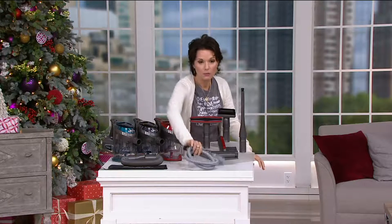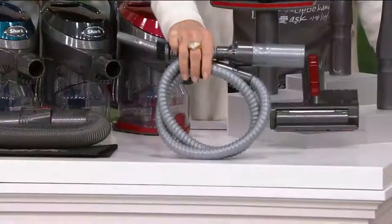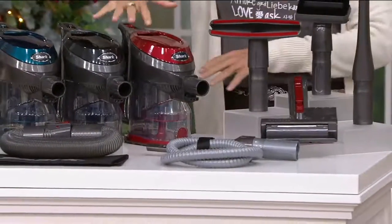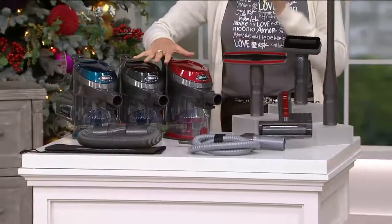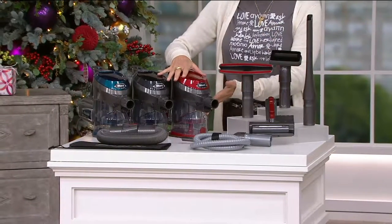It comes with the redesigned home and car detail kit — a $39.95 value. This handheld vacuum is never going to lose power because it's corded, and it's not going to lose suction even though the bin gets full.